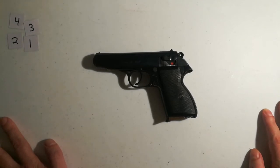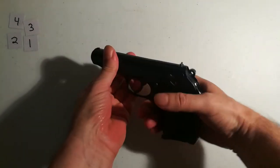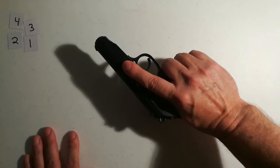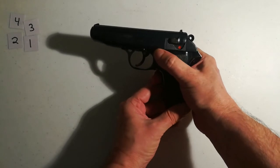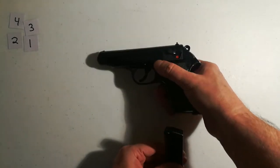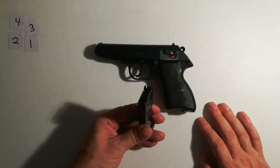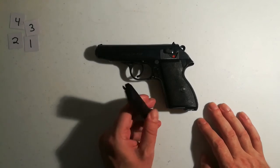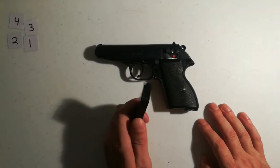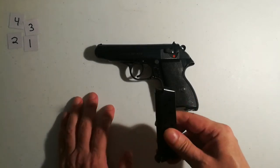To clear this weapon, the very first thing you want to do is make sure your finger is off the trigger — hold it with your finger indexed. Then drop the magazine, because that's the source of the ammunition feeding the gun. It's the same as having a gas can by a fire — you get rid of the gas can. Get rid of the magazine, because if there's ammunition in it the gun could still potentially go off.